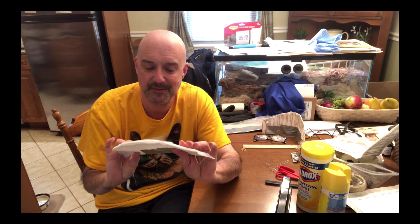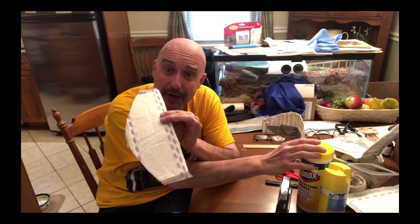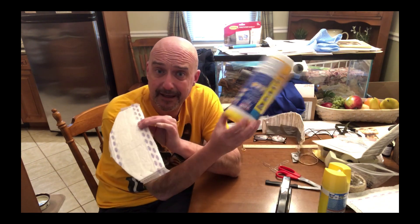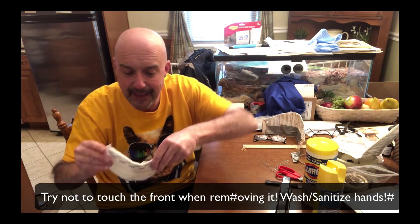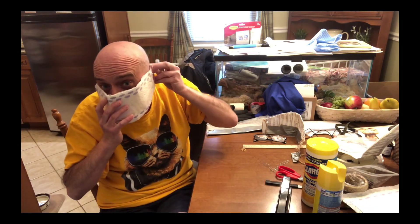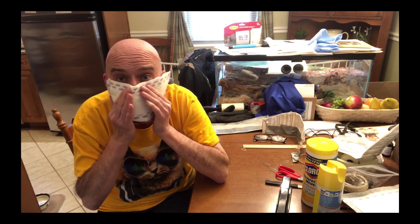The great thing about these — this happens to be a Swiffer, but there are a lot of different types of replacement pads — it's plastic coated. So when you wear it and go out for your one grocery trip, you can clean it with a wipe, spray it with disinfectant spray, or wipe it down with a bleach solution. Put it around your ears, push this right over the bridge of your nose, and you've got yourself a mask. Yes, you're wearing a mop head on your face, but it works.